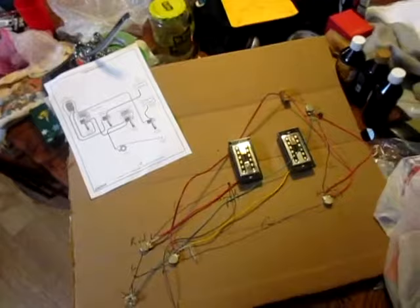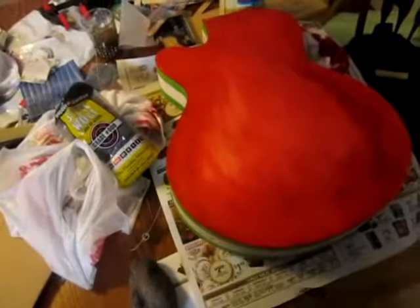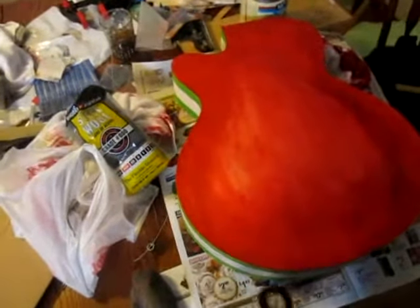That's where the wiring is right now. I'm going to keep finishing — it will be a few days, a little bit of finish at a time.